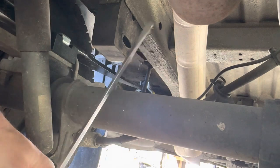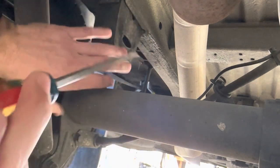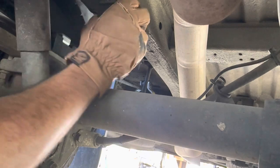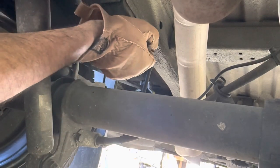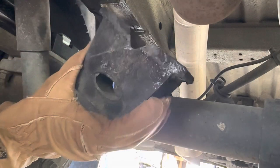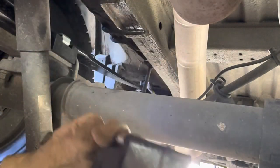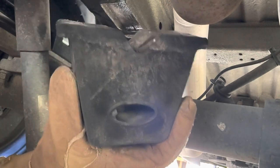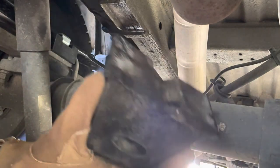There is the factory bump stop — they come out really that easy. All I did was just put some force on it. We'll get the other side and then show you the comparison.